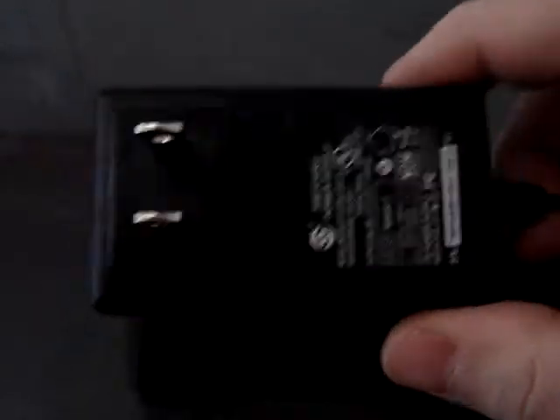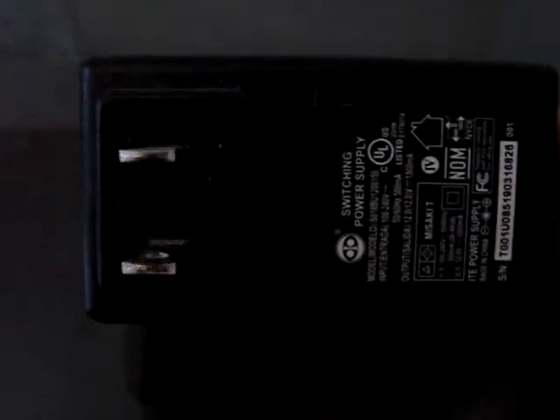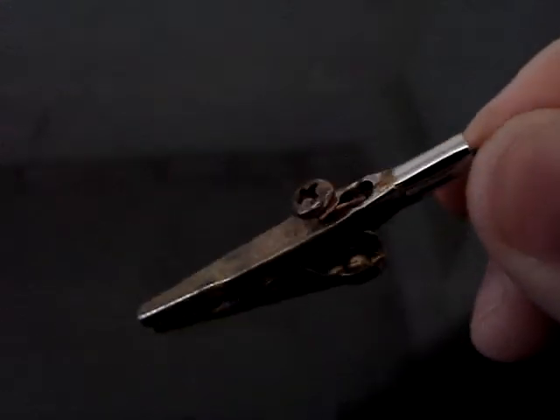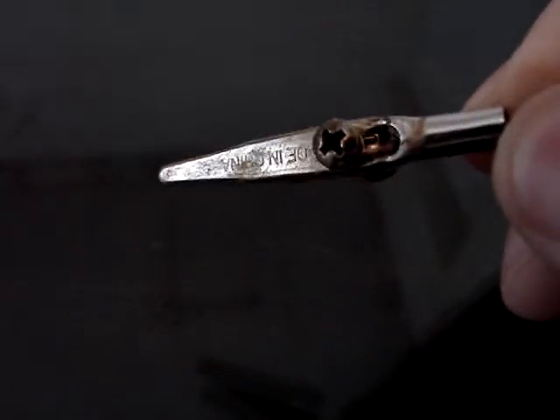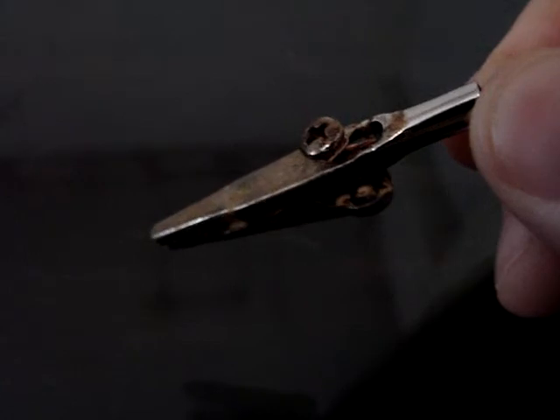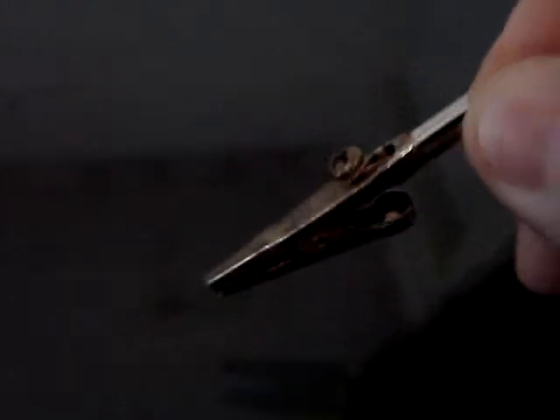What I've got here is an old charger — I'm not even sure what it was, but the end was messed up and it's obsolete anyhow. It's a 500 milliamp charger, which seems to work really good. All I did was take the ends, split them, and put alligator clips on them. I got these at the local hardware store. All you do is strip back the sleeve off the wire, run it through, wrap it around the screw, and tighten it down — very simple. I did the same thing on each side.